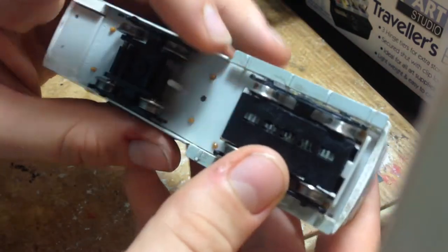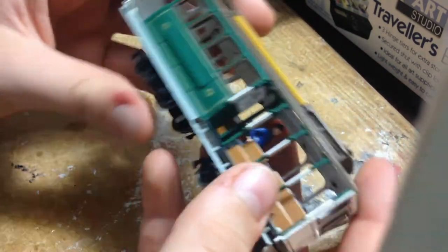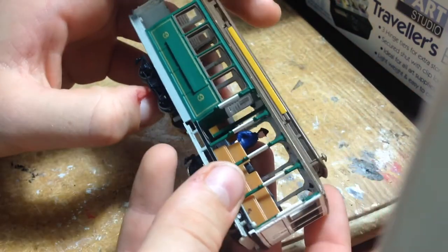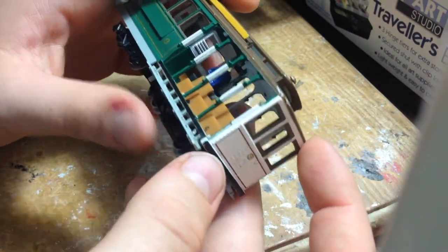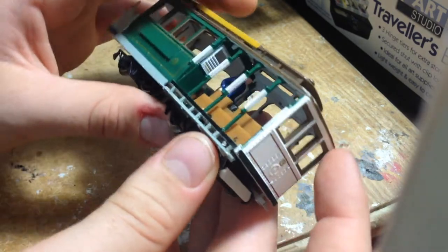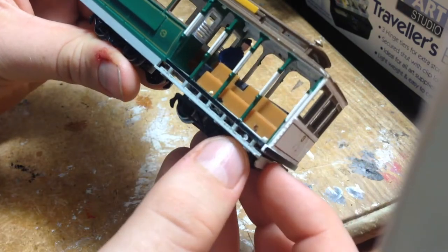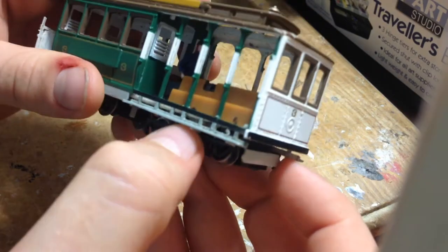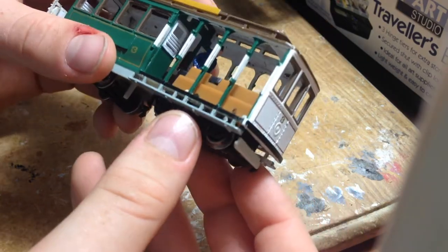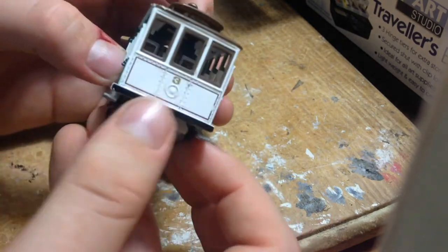Just the front bogey is the driving bogey; the back one is not driving. It runs fairly smoothly, however it's not as well running as other Bachmann locomotives, and will need to be serviced fairly regularly.